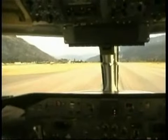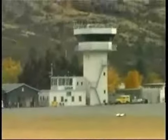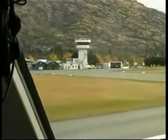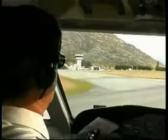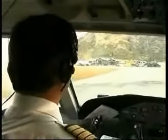Flap zero, please. Queenstown, National 425, taxi again. We see a chap out the front for a gate, thanks. Copy that, thank you.